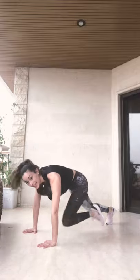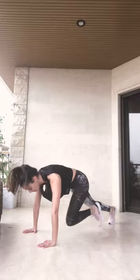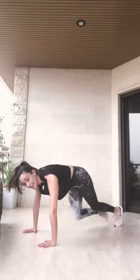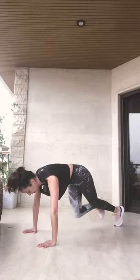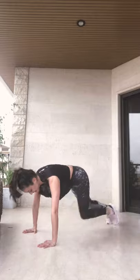Keep breathing. Keep pushing forward. Go, go, guys. 10 seconds. 1, 2, 3, 4, 5, 6, 7, 8, 9, and rest.